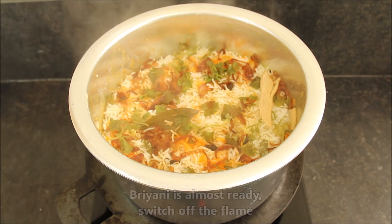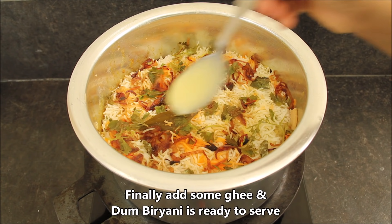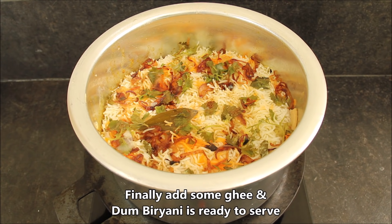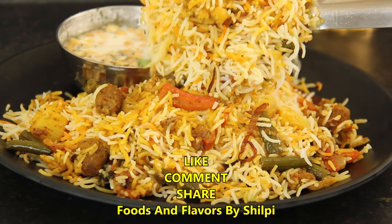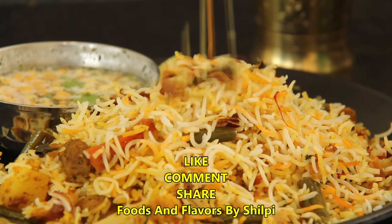Let's open it. Our biryani is ready! You can see how delicious it is — it is very delicious. Now we will garnish it with a little green onion — it will enhance its taste. You can see how delicious this big, beautiful biryani is. You can serve it with raita. It is an awesome combination — so try it.